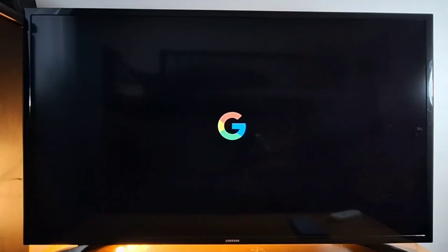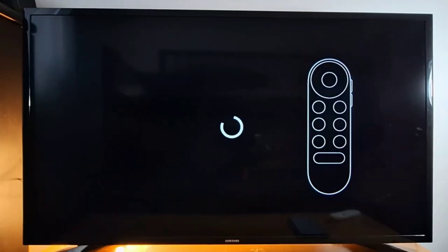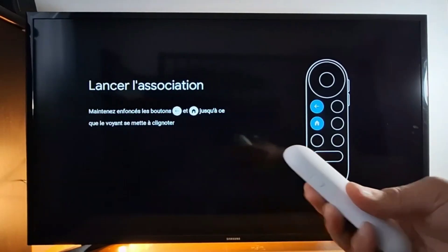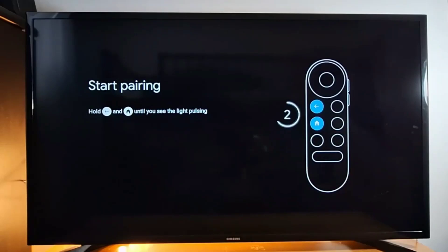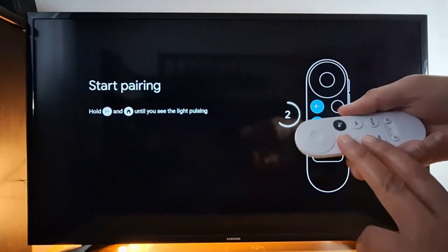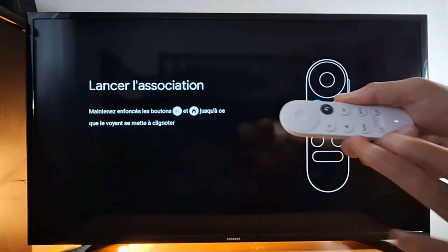Once your Chromecast is connected to your TV, you will see the Google TV logo. Check the batteries on your remote — you need to pair the remote first. Your remote should connect automatically, but if it doesn't, hold the arrow and the home button at the same time. Press and hold with two fingers until you see the light, then let go.